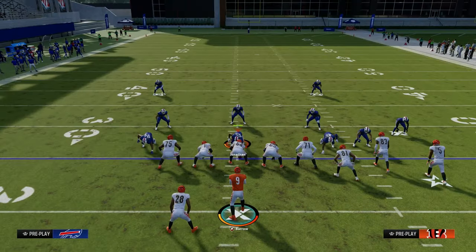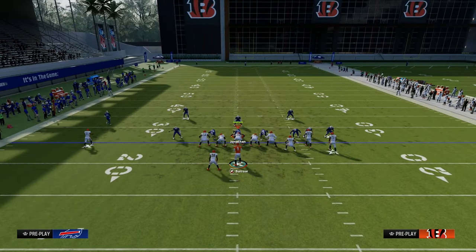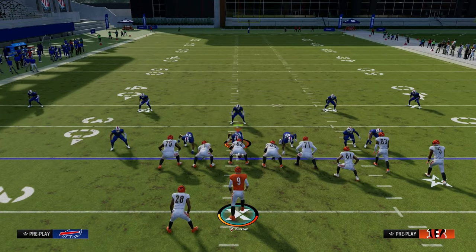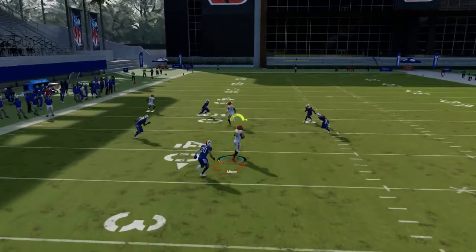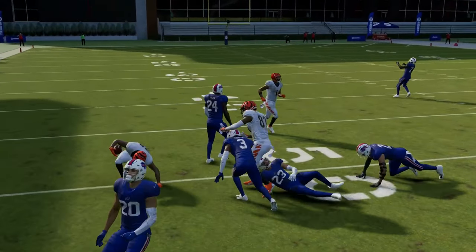One of the best reasons to call Verticals halfback under is if your opponent is wanting to run what is known as double Mabel — that is when they are utilizing zones to really take away the sidelines on either side. That's where this becomes one of the best plays in the game. You'll see the user choose to go guard the crosser, so we're just going to wait for this running back streak and throw it right up in the seam area, just like that.